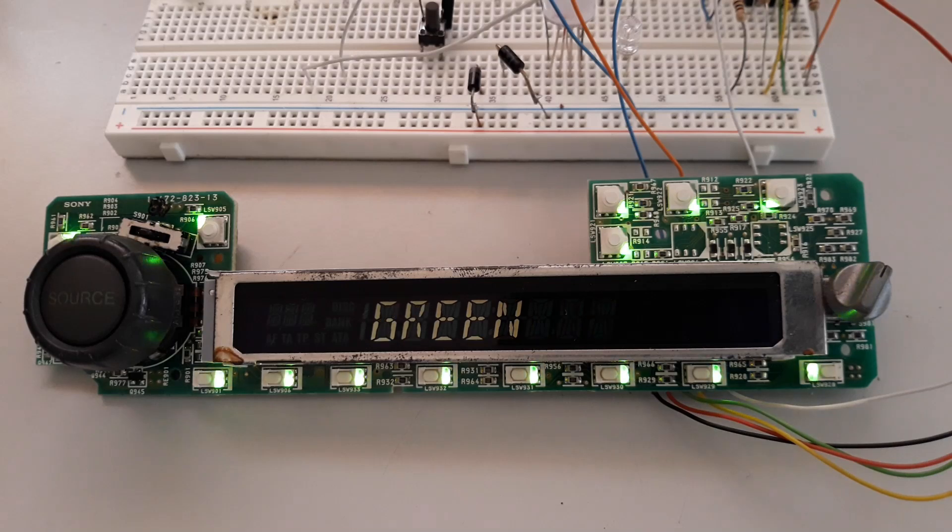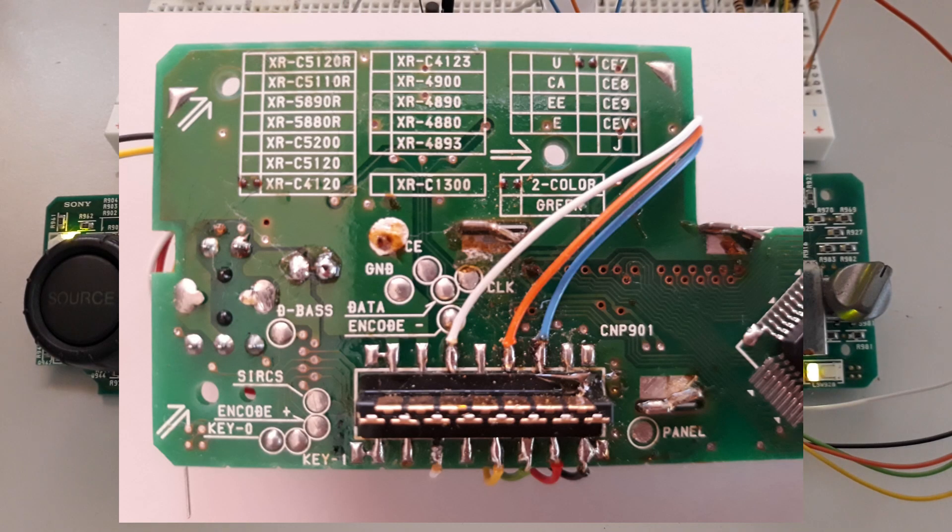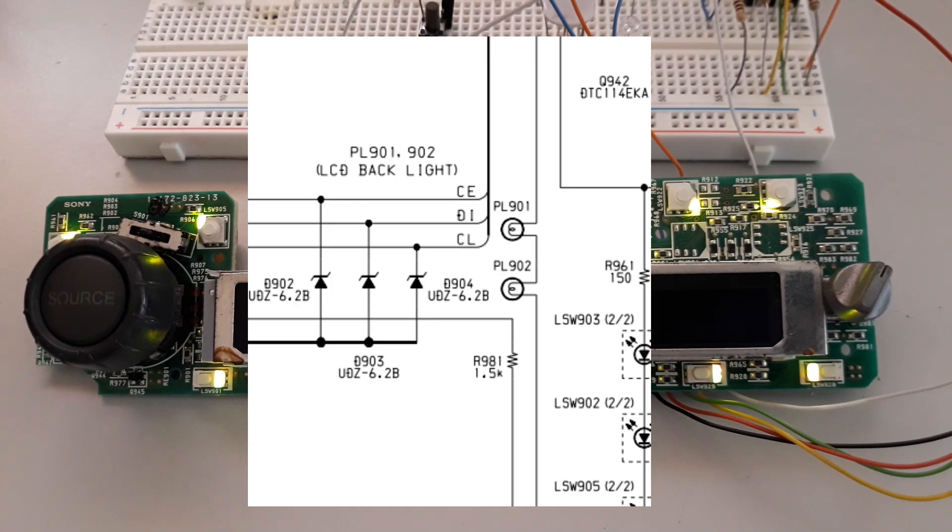Since LCD driver control has already been covered more than once, that leaves us free time for this. Our connections are the usual ones: clock, strobe, data, and our reference to GND. The panel itself is powered by plus 12 volts, which also power the two lamps in series responsible for the backlight.